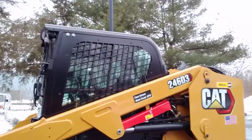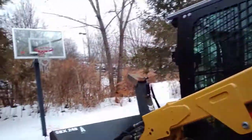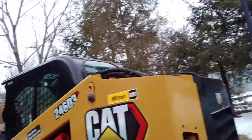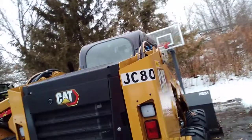I don't know if you saw the other videos, but here's what we're doing today. So we're using our little Caterpillar 246D3. Beautiful little machine, brand new — as you saw when I first started using it, it only had two hours on it.